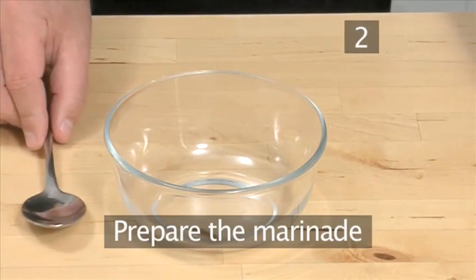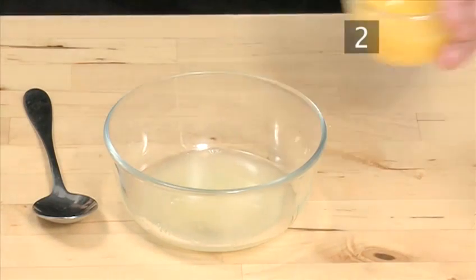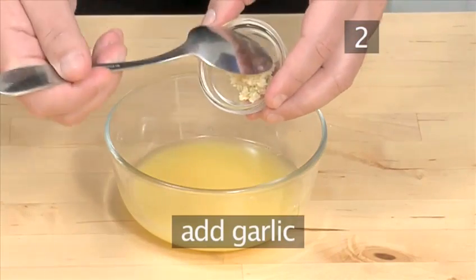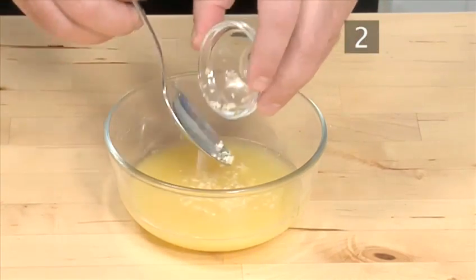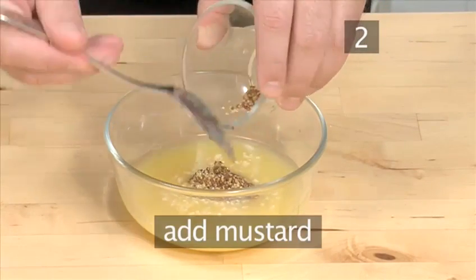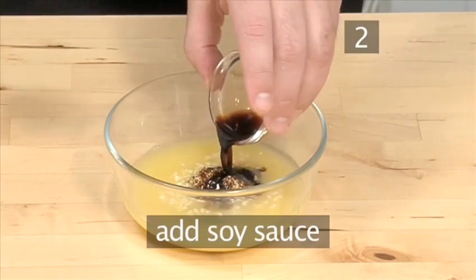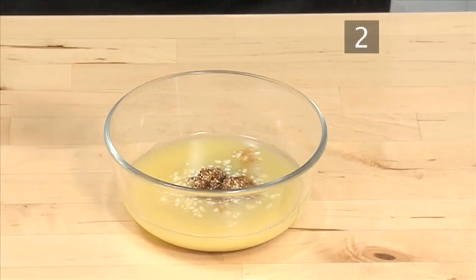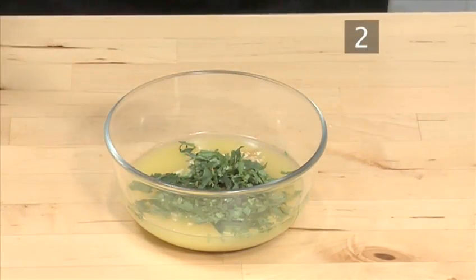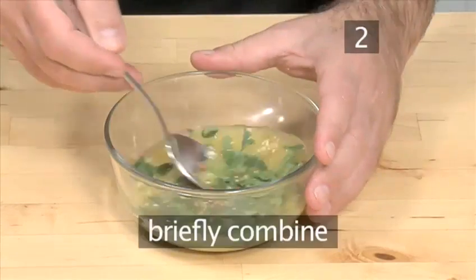Step 2: Prepare the marinade. Into a bowl put the lemon juice, the orange juice, the minced garlic, the mustard, the soy sauce, the coriander, and the pepper flakes. And briefly combine.